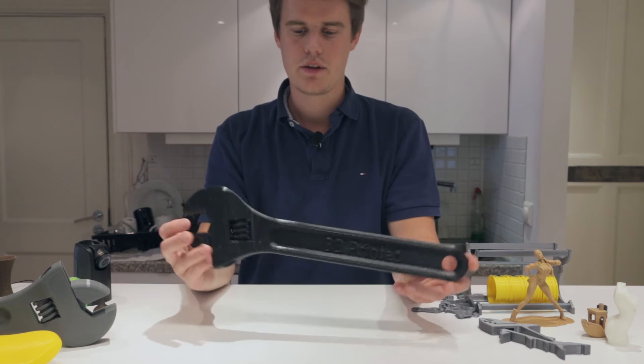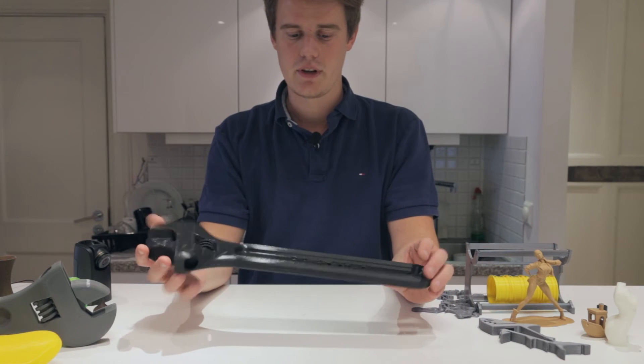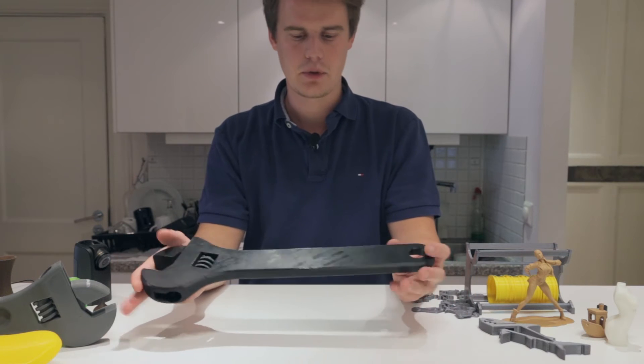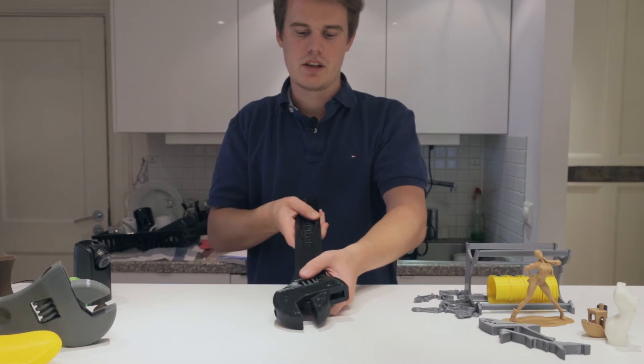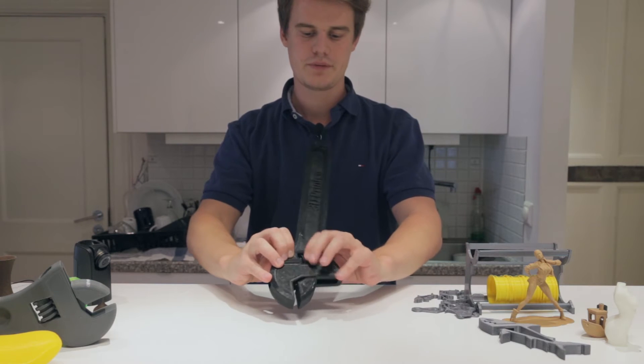This part here, which you can see, is quite long and is printed with Echo TPU — a NinjaFlex-similar material, so it's actually bendable, which is kind of cool. And of course, as you might have guessed, it actually works as well. You just have to grind the gears here and it closes. Pretty cool.